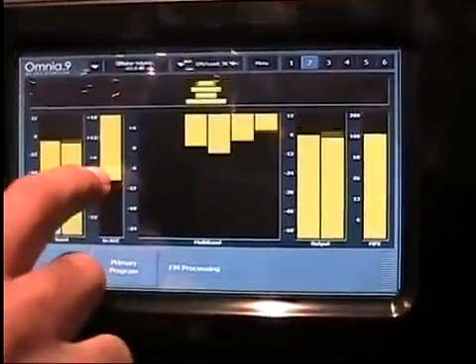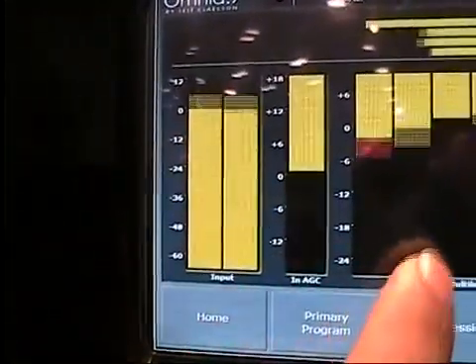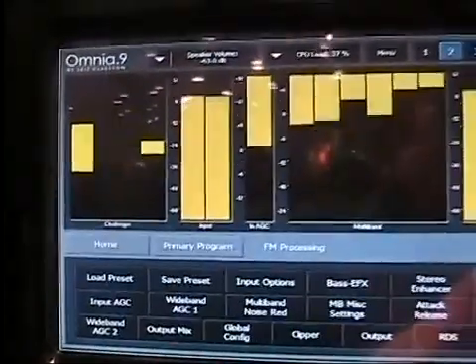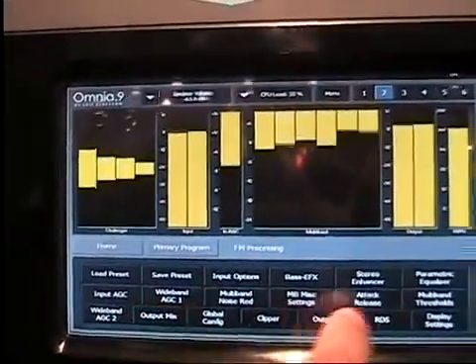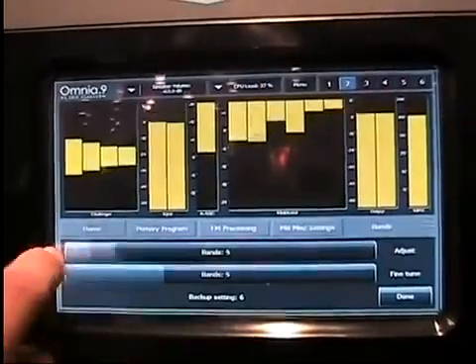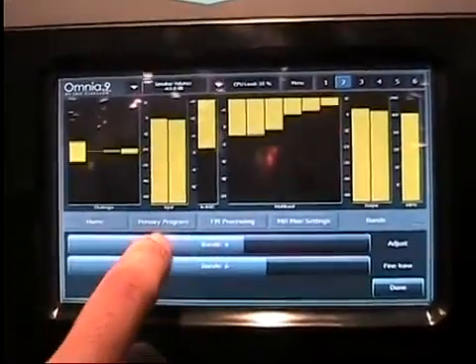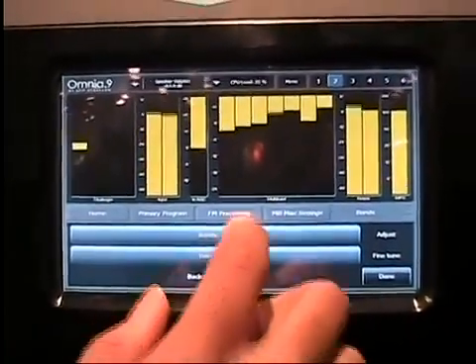Here's the input meters, here's the input ATC, which is dual or tri-stage depending on how you set it up. And here's the multiband section, which is actually four, five, six, or seven bands, depending on how you configure it.